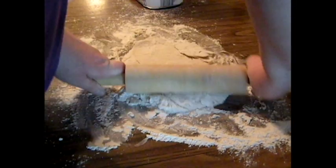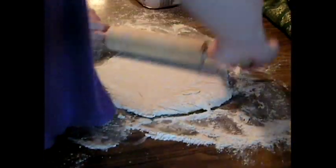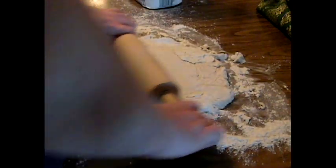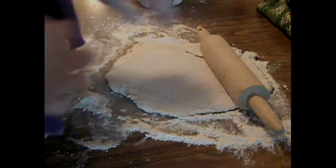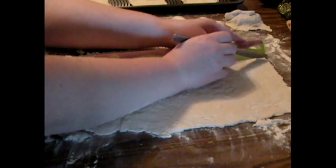Step four: roll out on a table to about one third inch thickness. Step five: use a knife to cut three by three inch squares from the dough.